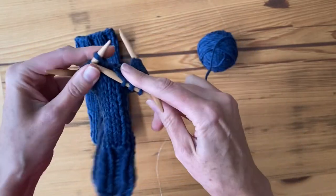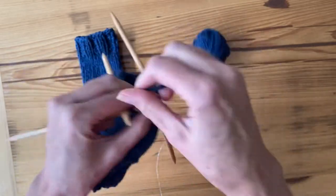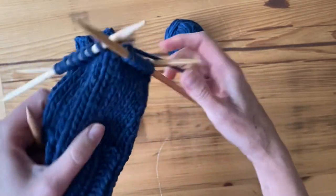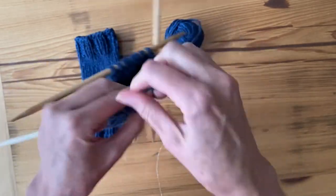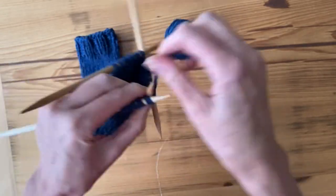Once you've done the number of rows necessary for the length of the thumb hole, the pattern will tell you to rejoin in the round on your next knit round. So let's say this is my next knit round — I've already done the length of the thumb hole that I wanted — and I'm going to rejoin here and do my knit round.